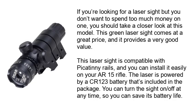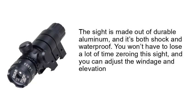This laser sight is compatible with Picatinny rails, and you can install it easily on your AR-15 rifle. The laser is powered by a CR123 battery that's included in the package. You can turn the sight on and off at any time, so you can save its battery life. This sight is made out of durable aluminum and it's both shock and waterproof. You won't have to lose a lot of time zeroing this sight, and you can adjust the windage and elevation.